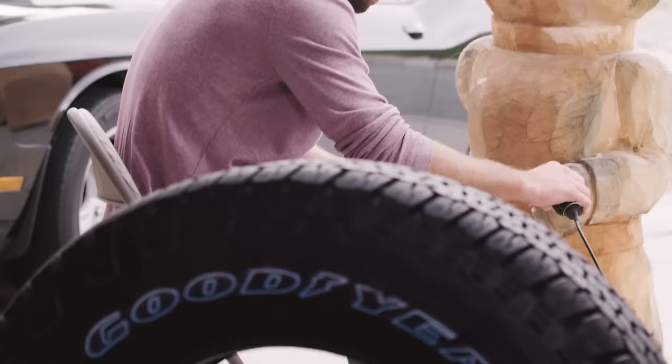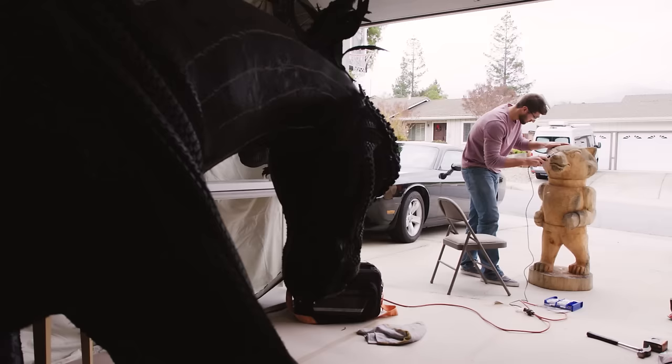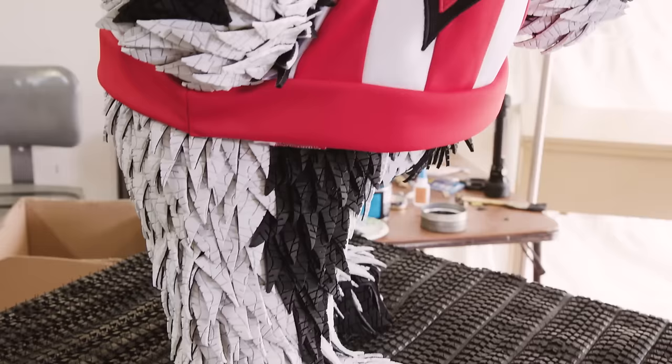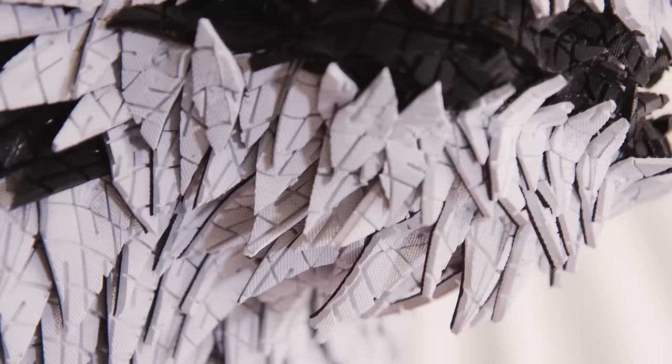When the Badger arrived I knew I wanted to do something different than the Bronco. I wanted to do fur — I wanted just thousands of shreds of tire to really make them come together.